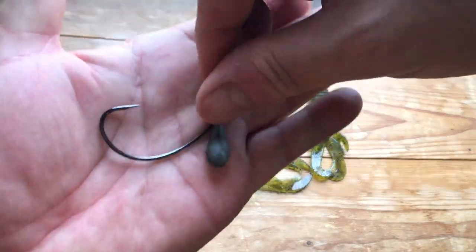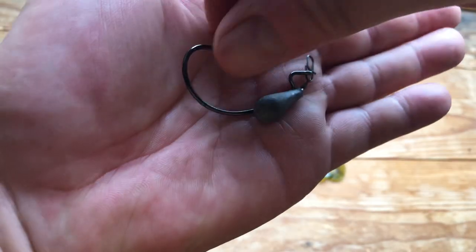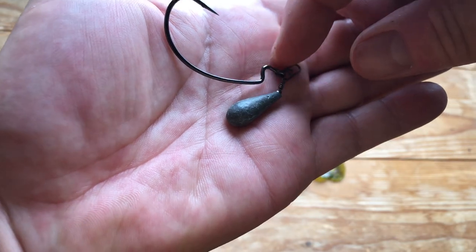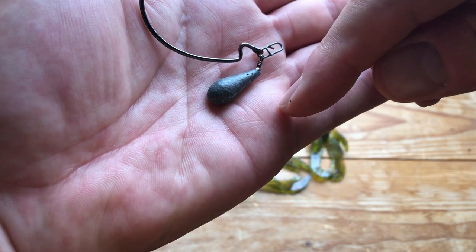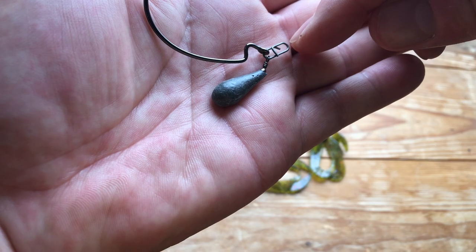So to show you what it's like, hopefully this will show up well enough on the camera. We've got our extra wide gap hook, our bomb, and then this is a breakaway mini clip. Obviously it's important that you have the lead at the bottom, then the hook, and that is your tie-on end for your main line.